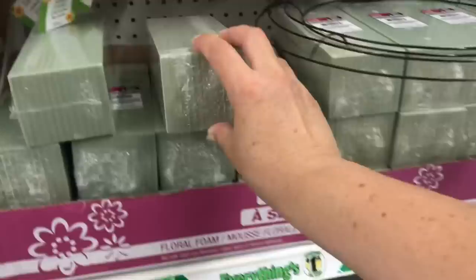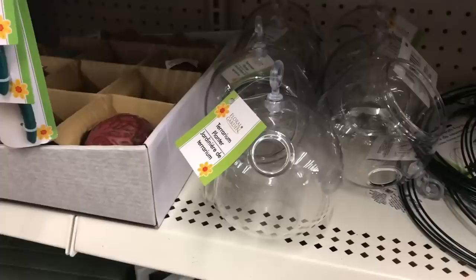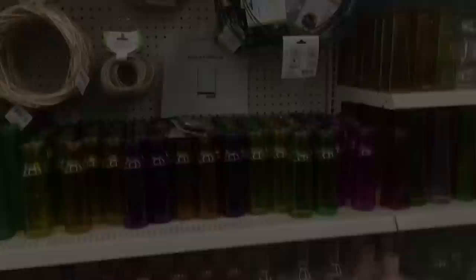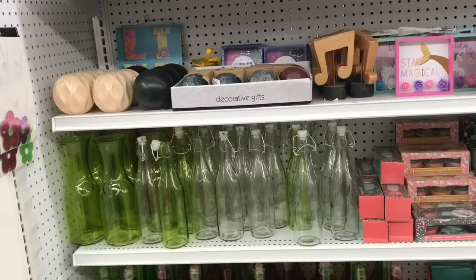Floral foam also comes in handy if you're into cake pop making and you need something to stick your little cake pops into. They also have decorative moss, which is great for Easter - a lot of us make beautiful pieces using decorative moss on canvas or wrapped around decorative balls. In the springtime, you normally get the little terrarium globe balls. I also highly recommend looking in the vases and any other glassware - you'll find beautiful pieces for your home decor in different colors, neutrals, and clear glass.